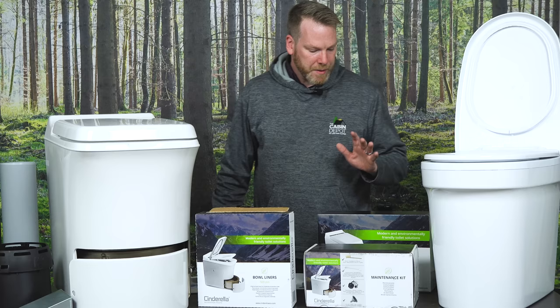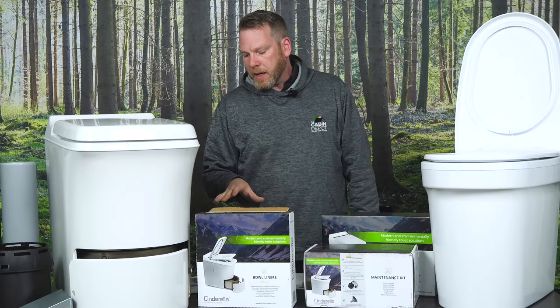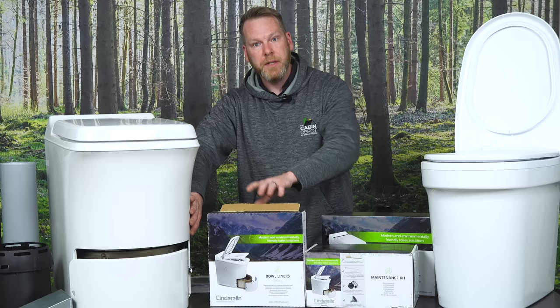Cinderella also has a handy foot rest you can use for children or anyone who needs a little step up to the toilet. These toilets are designed with a special polymer blend outer shell, which means you can put your hand on the toilet while an incineration process is ongoing and you're not going to feel the heat — you won't get burned or hurt yourself.